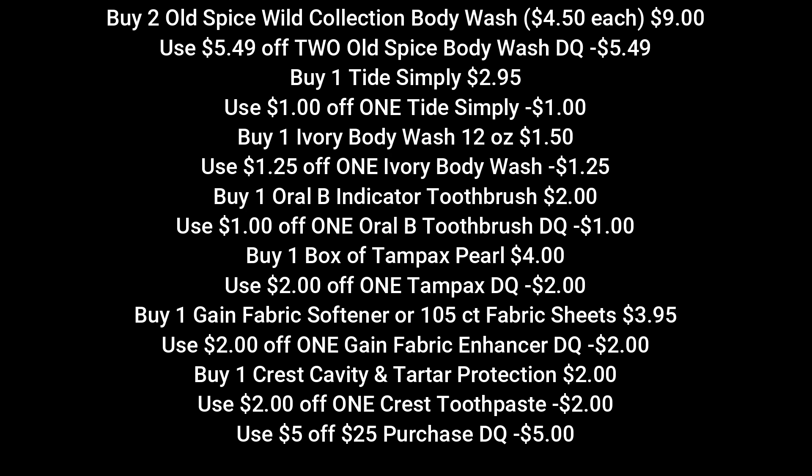Then we're going to pick up one Oral-B indicator toothbrush for $2 — we have a $1 off digital for that. Then we're going to buy one box of Tampax Pearls, they're $4 each, and we're going to use the $2 off one Tampax digital coupon. Then we're going to pick up one Gain fabric softener or the 105 count fabric sheets — they are $3.95 — and we're going to use a $2 off one Gain fabric enhancer coupon. Then we're going to pick up one Crest cavity and tartar protection toothpaste for $2, and we have a $2 off digital that attaches to that. Make sure that $5 off 25 is clipped to your account.